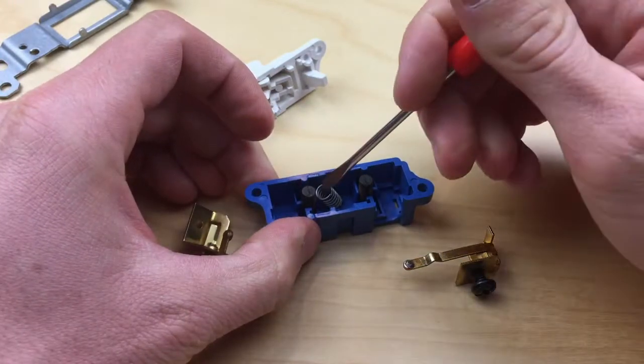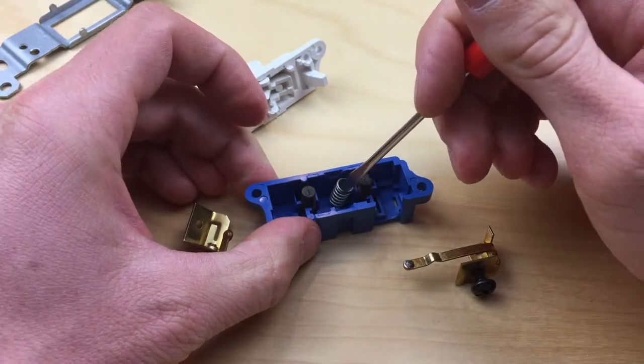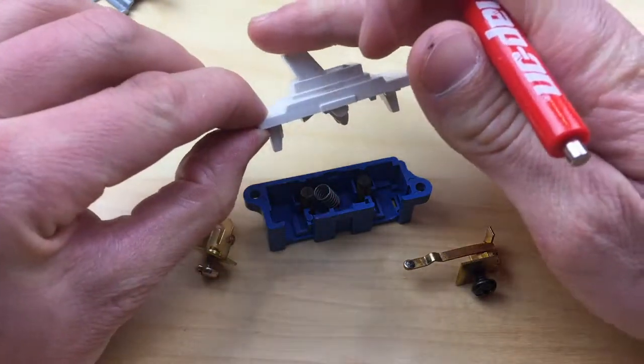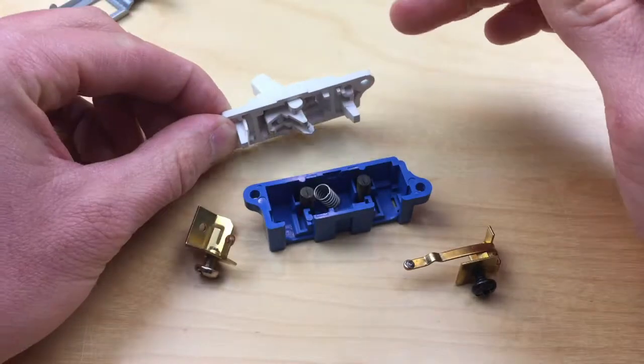We'll take that out. Here we just have a couple of rubber bumpers and a spring that help to create a more positive engagement whenever we flip the switch either on or off.